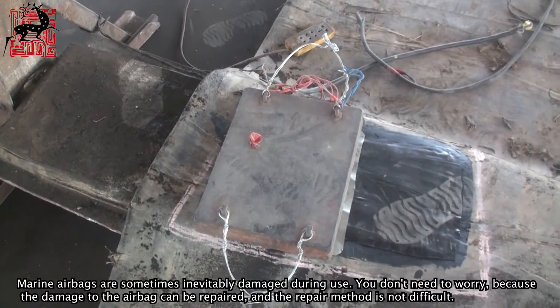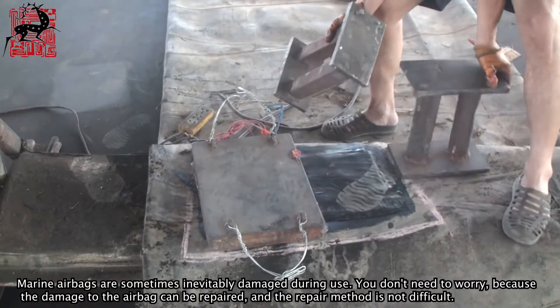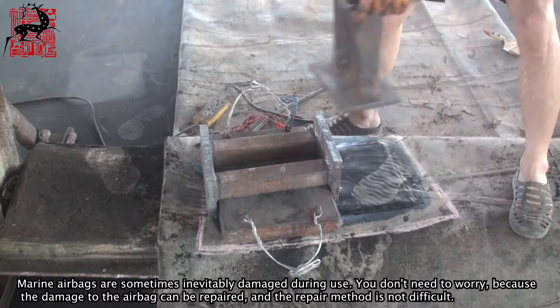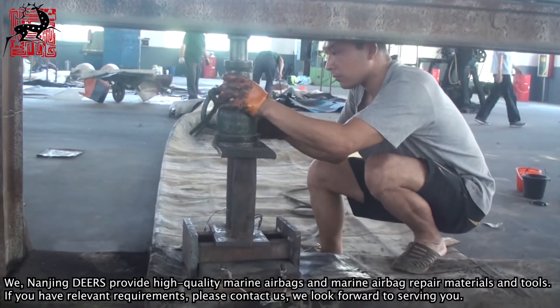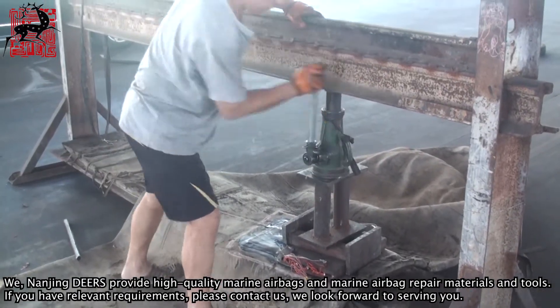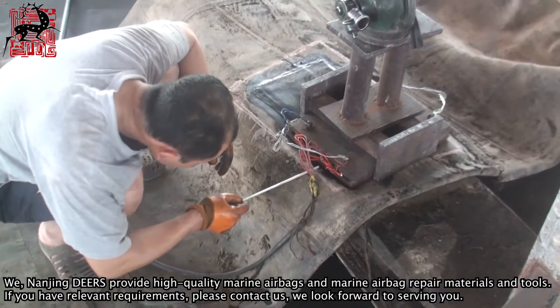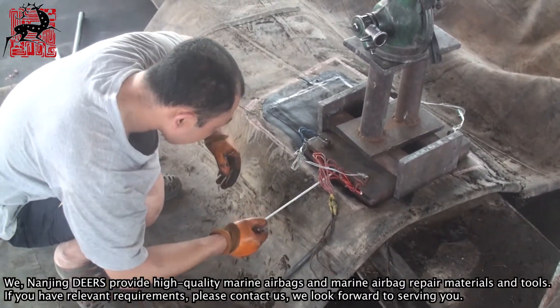Marine airbags are sometimes inevitably damaged during use. You don't need to worry, because the damage can be repaired and the repair method is not difficult. Nanjing Deers provides high quality marine airbags and marine airbag repair materials and tools. If you have relevant requirements, please contact us — we look forward to serving you.